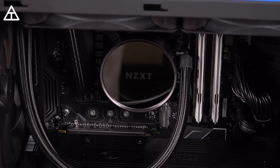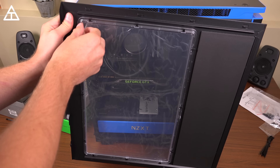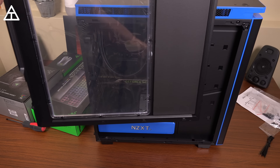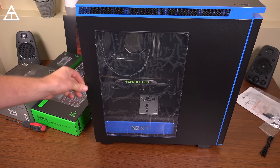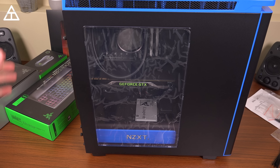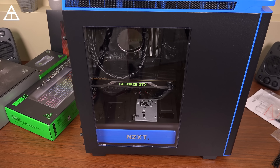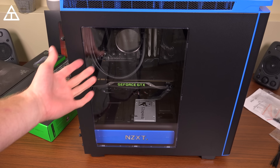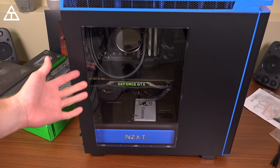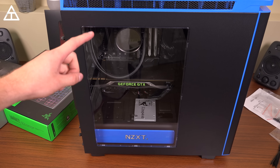Got a nice NZXT logo — I believe it lights up as well. We're all set. Reconnecting the front panel is very easy — you just push everything in and it slides on. Now we just need some screws and I can peel off this final plastic. Screws are all in, the case is now secured. Final step — peel this off. And there we have it. There is the build, all finished. Hopefully everything works. I'm considering changing the location of the Kraken water cooler — if you guys have recommendations let me know. So I'm going to plug in the power supply and test this out.